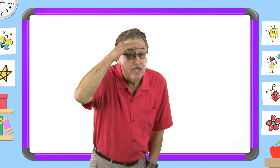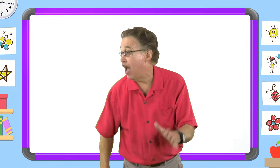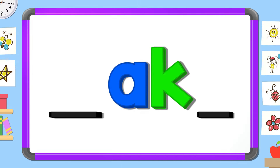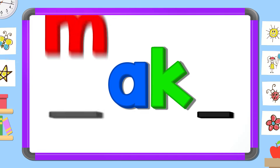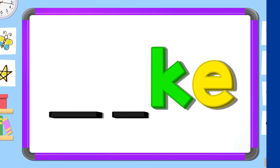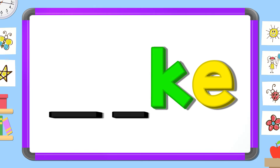Now look carefully and tell me the two missing letters. M E. A K. M A. K K E.